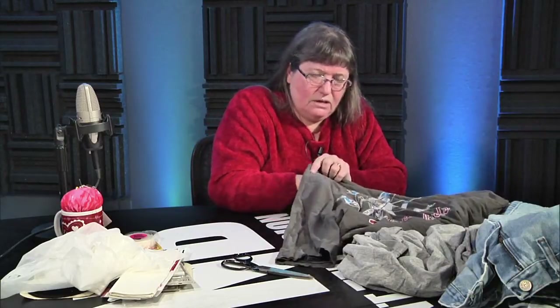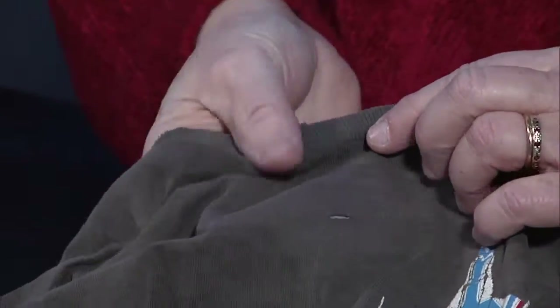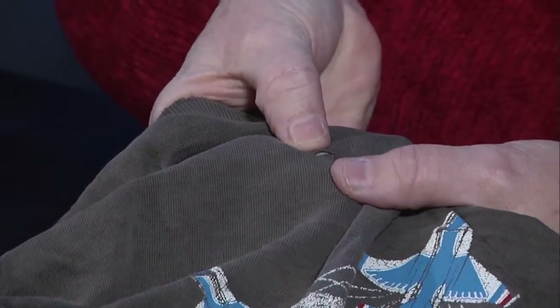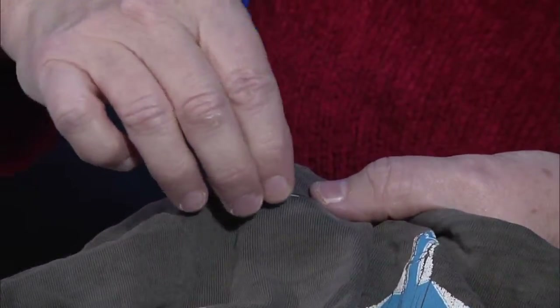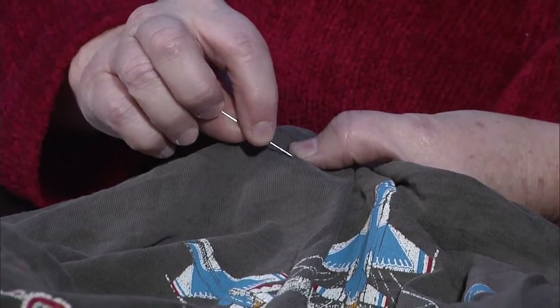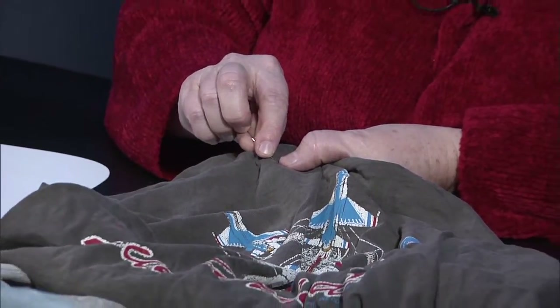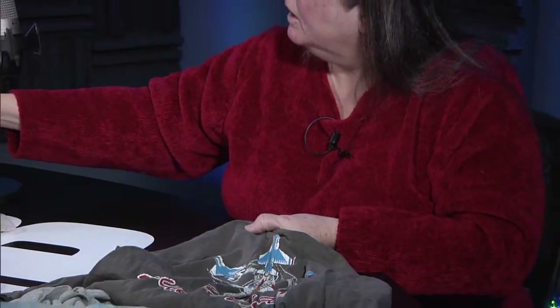I haven't done the front yet — I wanted to show you. You can still see the little piece a bit. What you do is go back with your fingers, push the front down a little bit, then press it from the front. Once it cools, the hole will be pretty close to invisible. You can never get it completely invisible on a knit because of the nature of the knit — unless you reweave it.